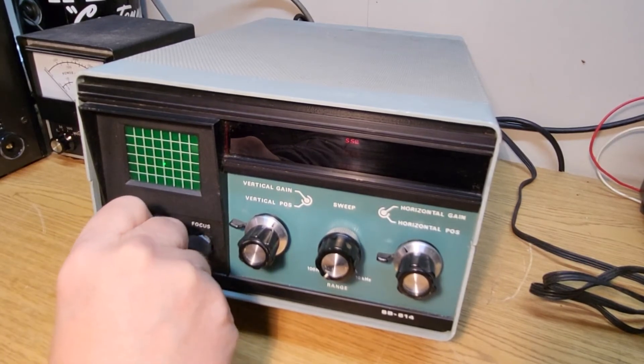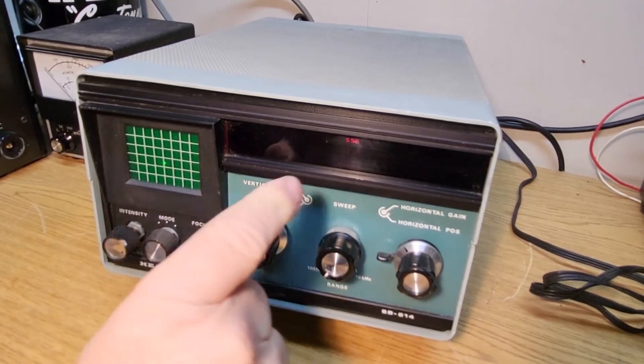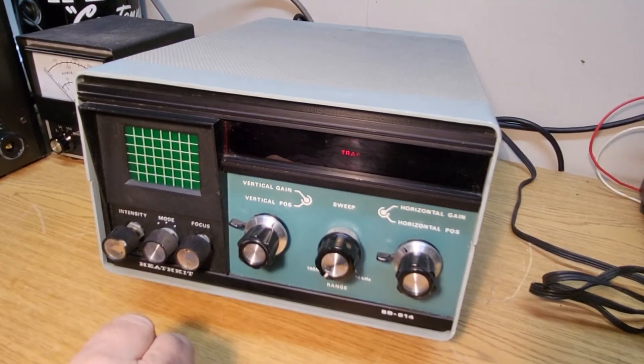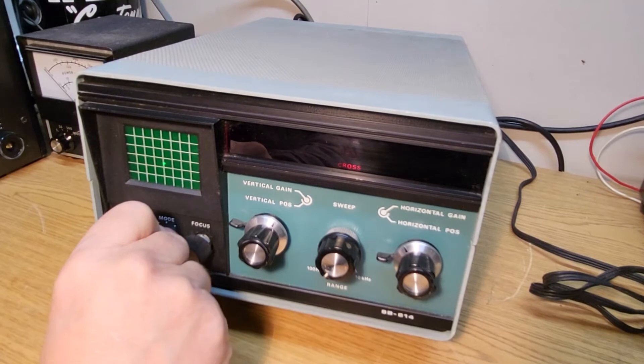Here's your mode select, and we have it all the way in the far left position, which is sideband, as you can see right there — it has a little indicator that pops up. You put it in here and it's in the trap position, which also affects the signal, and then this is your cross down here.